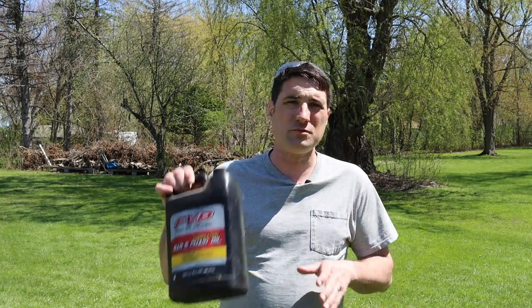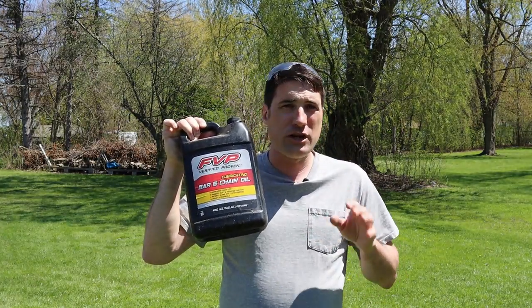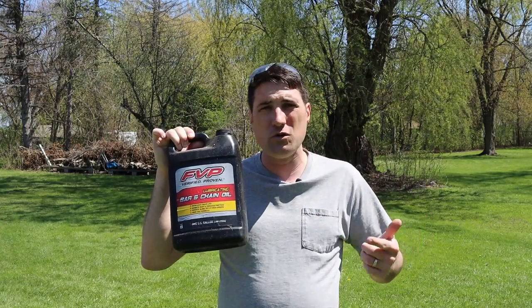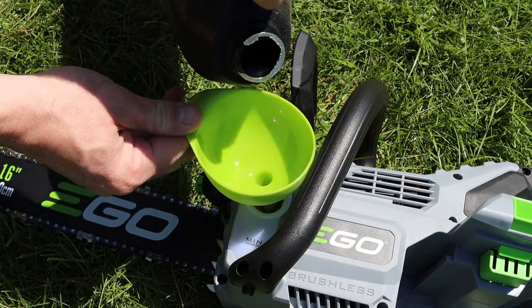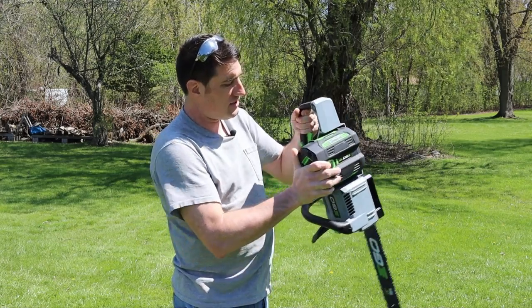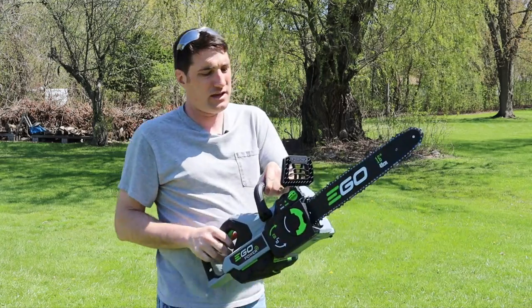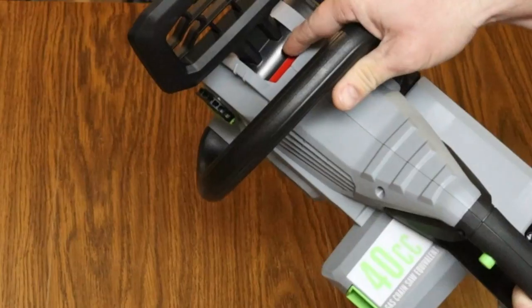Before using the chainsaw, make sure you put a good amount of bar and chain oil in the oil reservoir. You don't necessarily have to use EGO bar and chain oil — you can go to your local hardware store, Home Depot, Lowe's, and get any brand of bar and chain oil, then add it to the reservoir on the side of the chainsaw. The four amp hour battery just slides right into the side and then you're good to go.